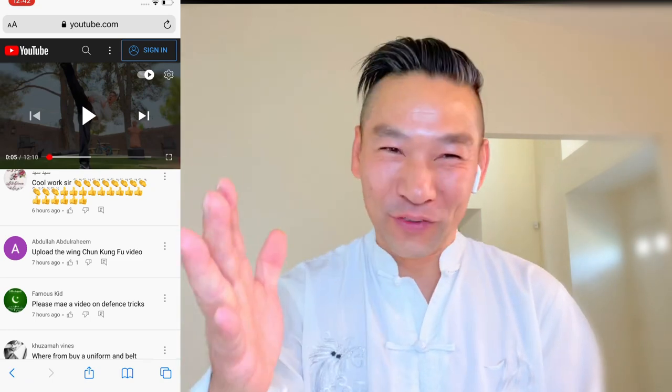Next request — I believe your name is Dala, I'm sorry if I say it wrong. Your question is: 'Upload the room training Kung Fu video.' Yes, I will definitely continue to make room training Kung Fu videos.